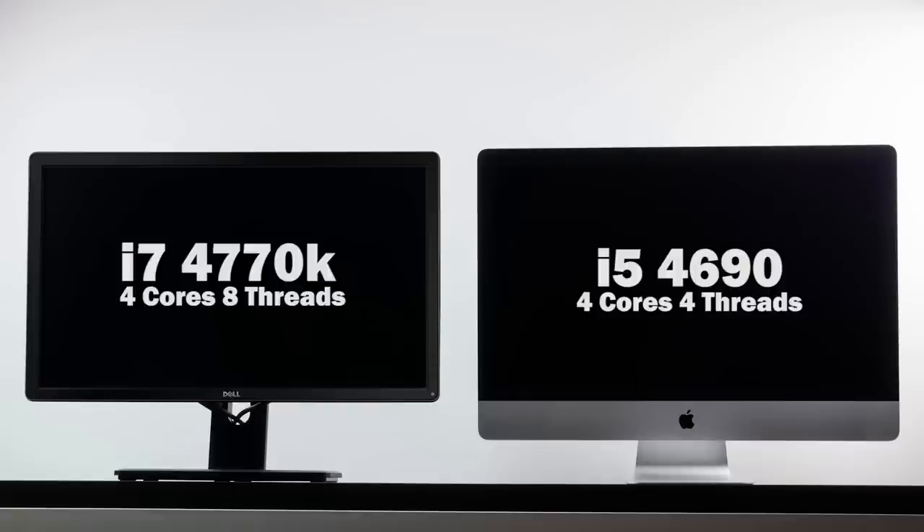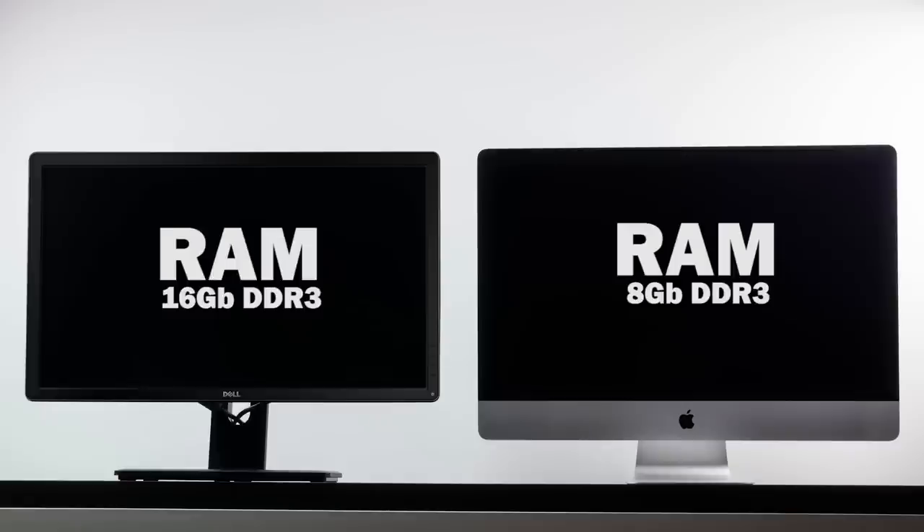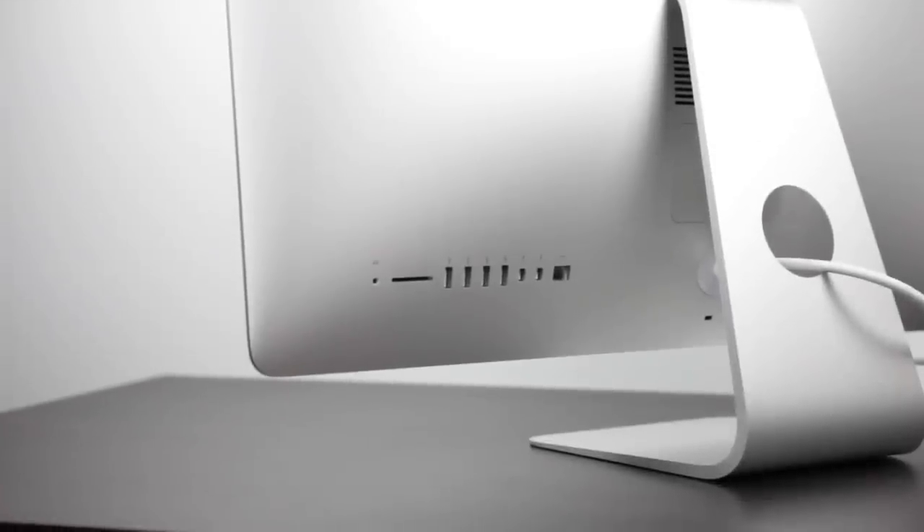The iMac is specifically running a Core i5 4690 with 4 cores and 4 threads. You can get the upgraded i7 version on the iMac, which drives up the price a bit, but this specific version is the baseline configuration. Additionally, in terms of RAM we have 16 gigabytes of DDR3 on the Hackintosh and 8 gigabytes on the baseline 5K iMac. In both cases you can upgrade the memory, and even on the iMac you can open the back and upgrade the memory up to 32 gigabytes.